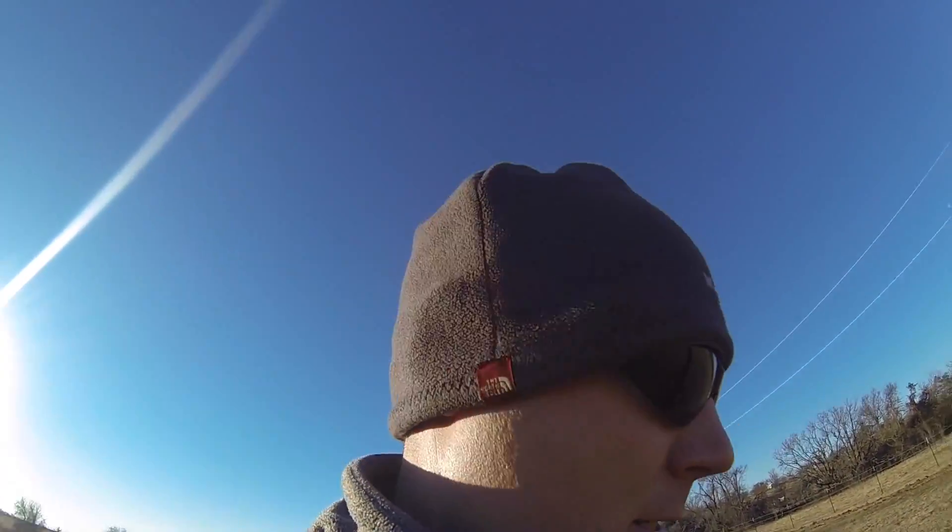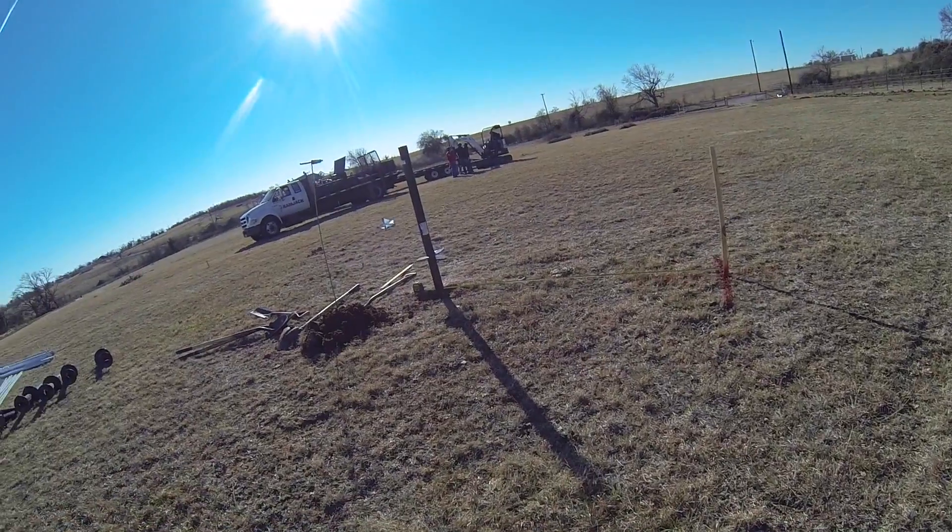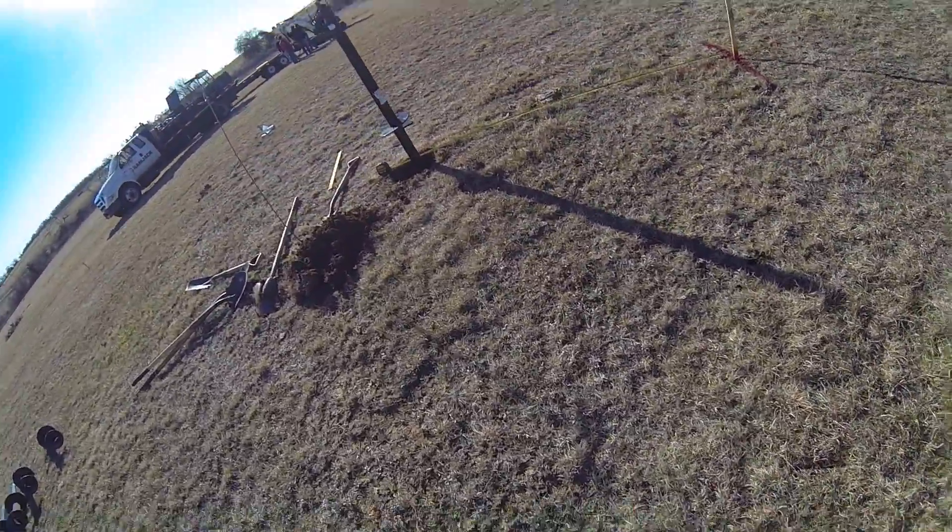I'm going to double-check the measurements here and the guys will be here any minute to start drilling. This is very exciting — we've been planning this for just over three years, and to see it come together now is really astonishing.